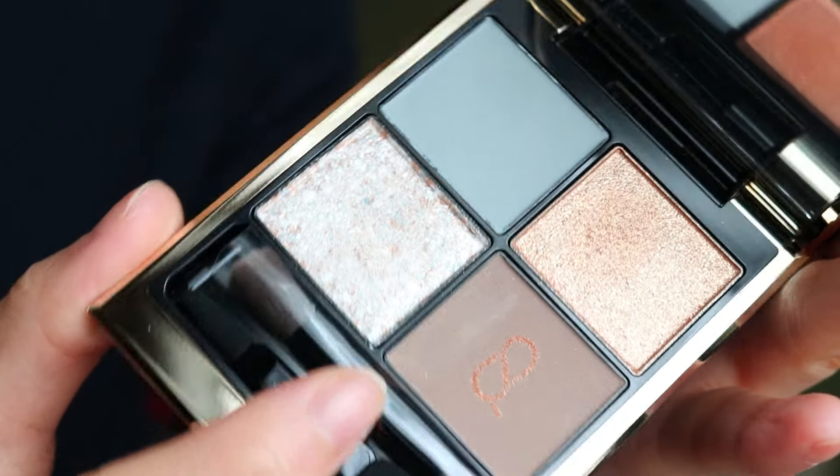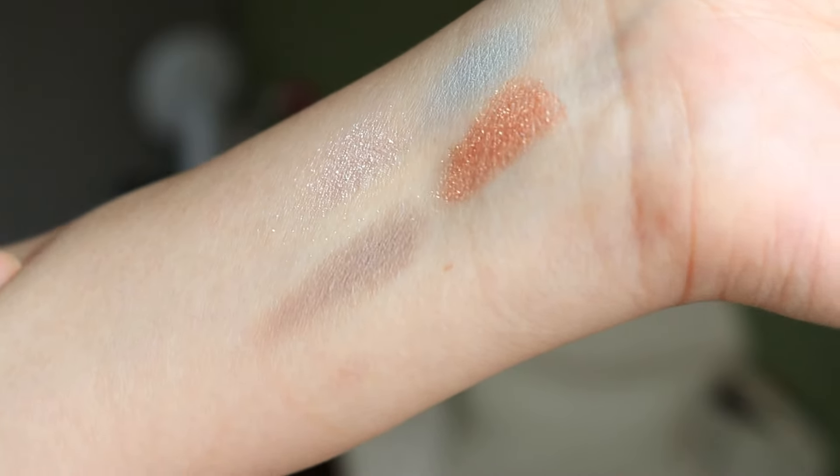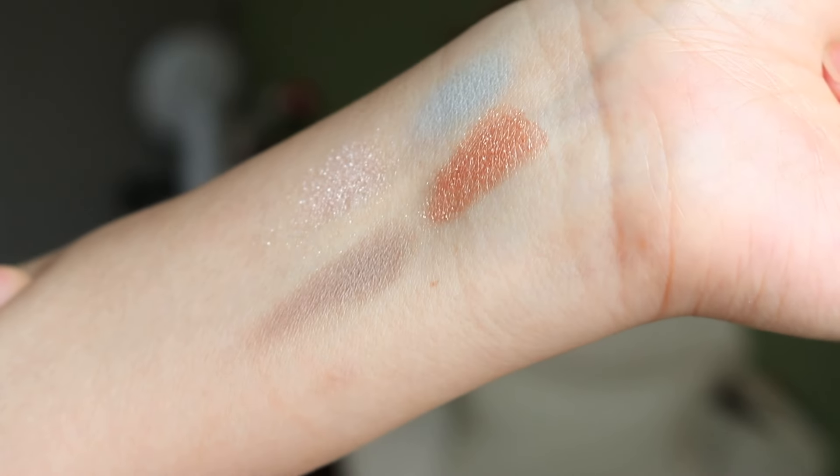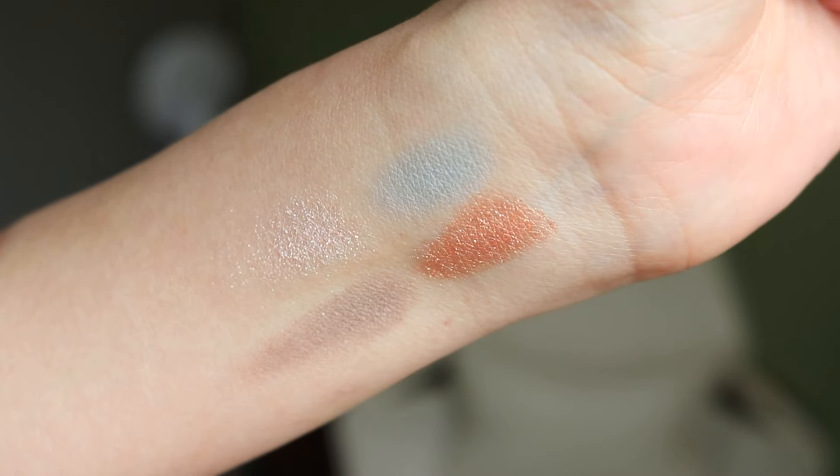Even the gold I would love to say is a more neutral gold. It's not a super orange-y type of gold, if that makes sense. Enough of talking — I thought I would just put them on my eyes.